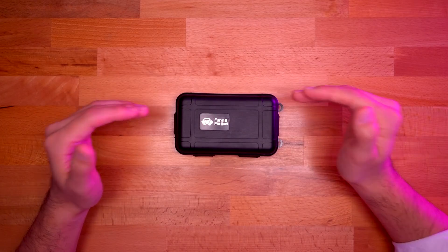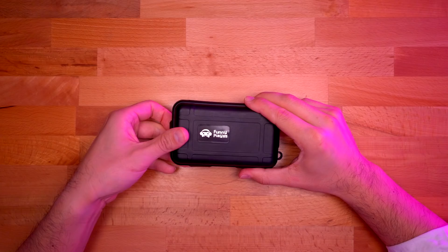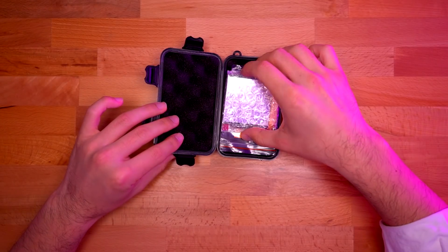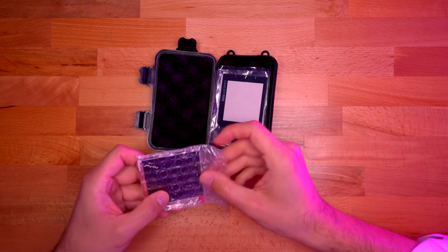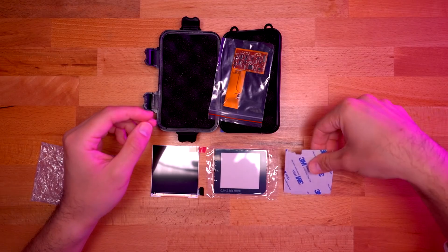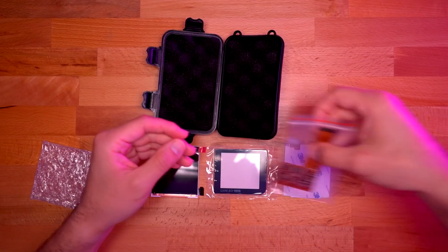This kit comes in a nice sort of mini Pelican case, which is great, so it should be very well protected. Right on top we have the IPS panel. Next is the glass screen lens, some foam with adhesive, and the ribbon cable.